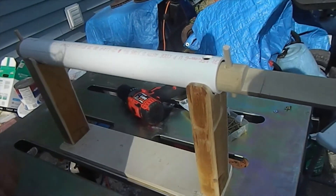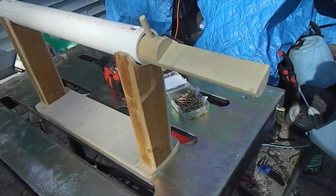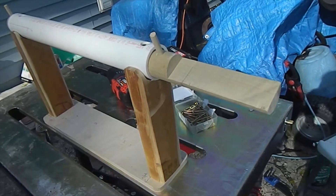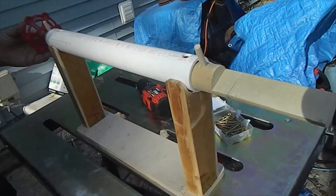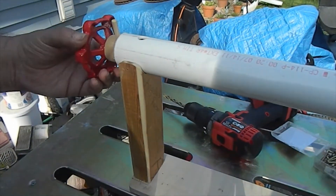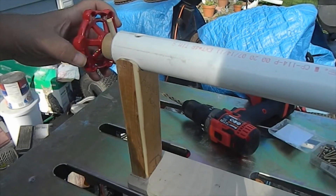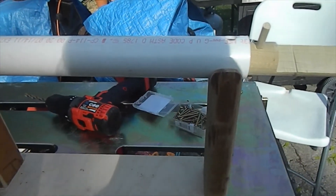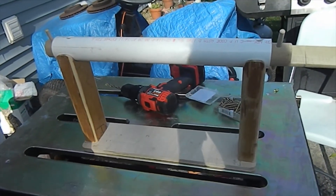Let me show you the handle real quick. I decided to go a little steampunk with this — we're going to go with a nice big plumbing valve handle like that. We're going to center it in there, screw it in with a washer, and then we'll be able to turn this thing any which way we need it. When I get back I'll have this mounted, drilled out, and a guitar mounted to it to show you what's what.